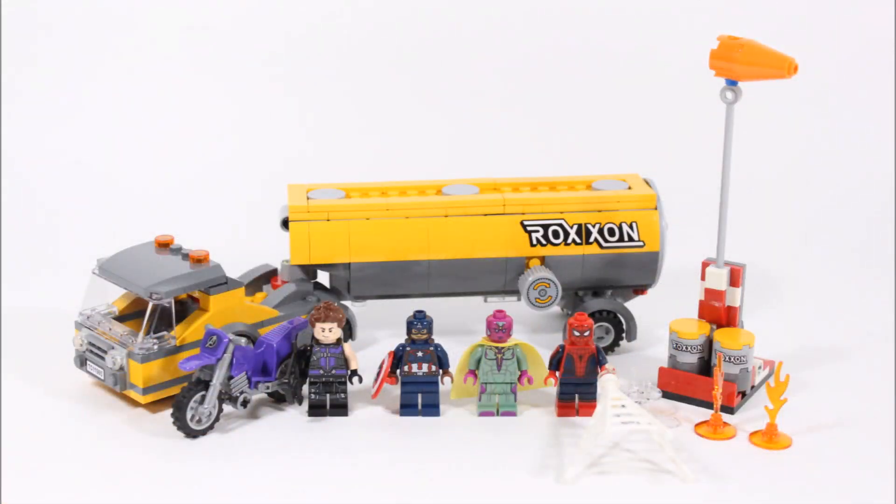Here it is — it took us 26 minutes to build and consists of 330 pieces. From this first look the set looks really nice and was definitely worth waiting for. The builds aren't very detailed but they are all about play, which is cool. You get the large yellow Roxxon tanker truck, a windsock flag build, and Hawkeye's bike.